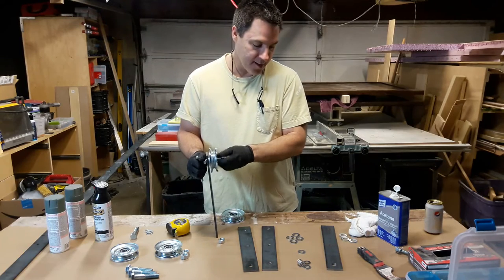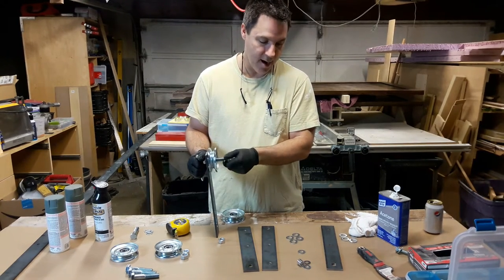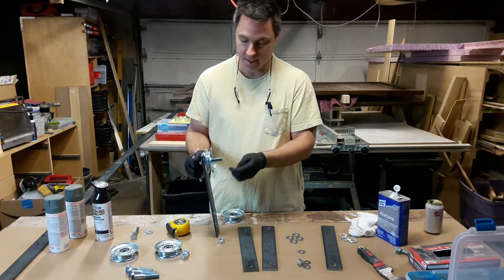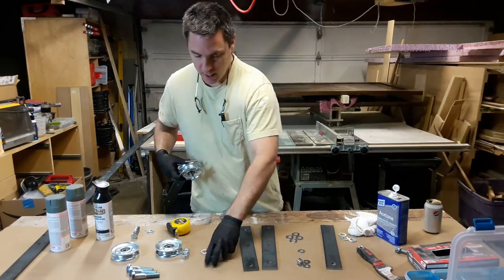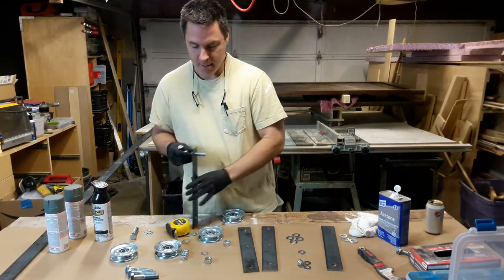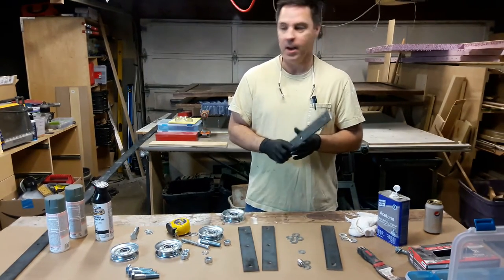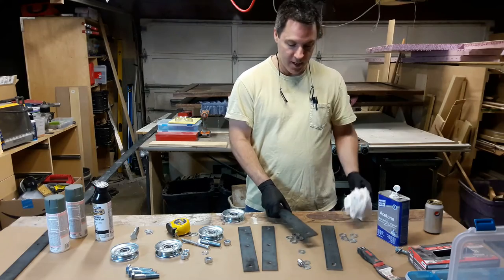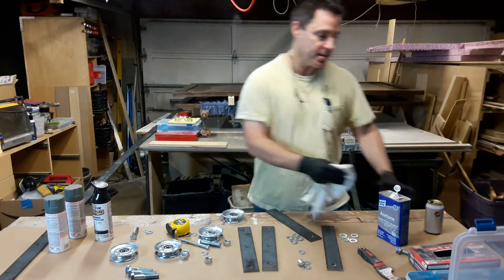With the things that are shiny — the shinier chromed metal, or if you happen to get stainless steel, which is a little bit of an overkill and a little bit more expensive — you're going to want to take anything that is the mild steel here, like these bars that we cut or the rail, and you're going to want to clean them with some acetone.